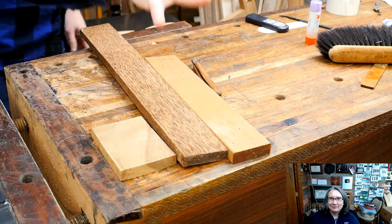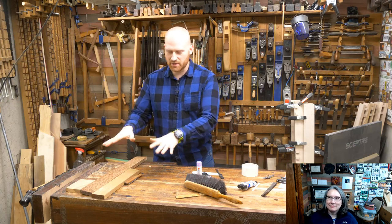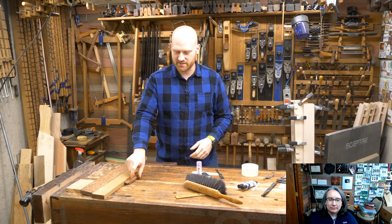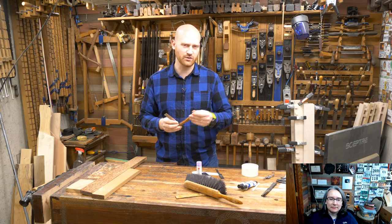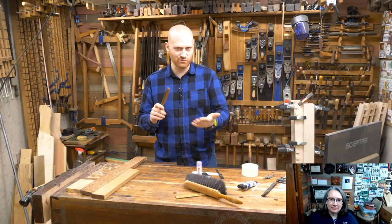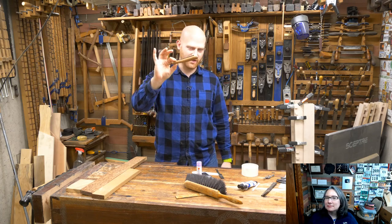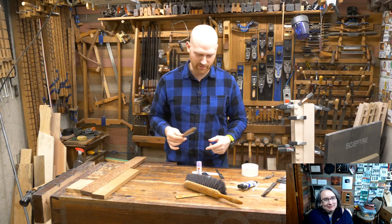I want you guys to comment down below what you want me to make the scale out of, and we'll actually make that live. I was going back and forth thinking about whether to make a scale or not. There's a bunch of different things you can do — laminate different pieces together, put stripes in, make a design or shape. Historically speaking, they were originally made out of wood, but as soon as plastics started coming out, they made them out of plastic. You'll find a lot of antique ones made out of plastic, as well as bone and ivory. Wooden ones were not as common because they generally get wet, and any glue holding them together can break down.